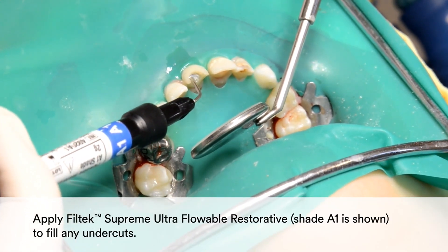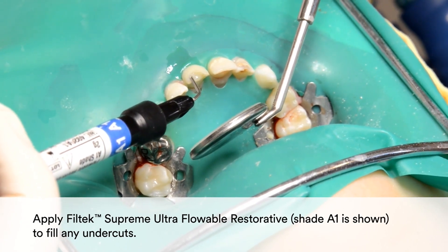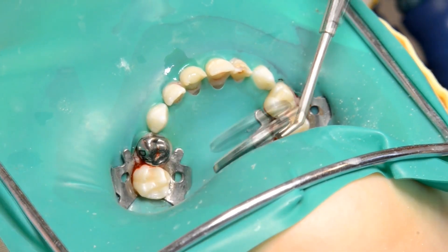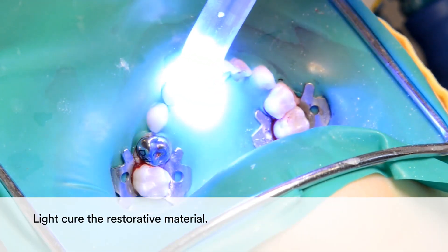Apply Filtec Supreme Ultra Flowable Restorative to fill any undercuts. In this example, shade A1 is shown. Light cure the restorative material.